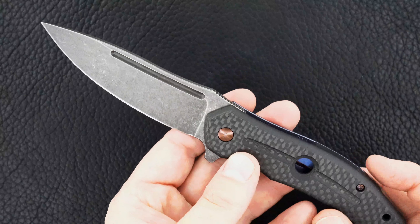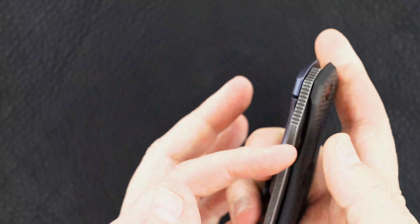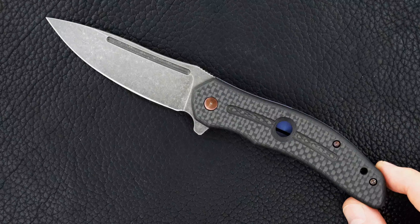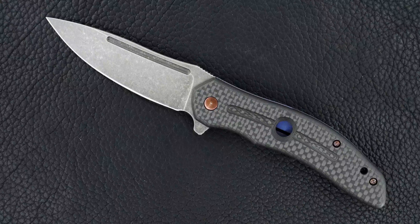Bottom line, I don't know of many better McGinnis knives to carry, use, and enjoy. He makes an incredible knife, no question about it. I'd put this one up against most for all-around use — it's got everything you want. Alright guys, thanks for watching.